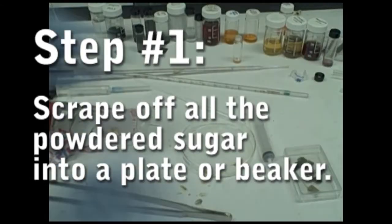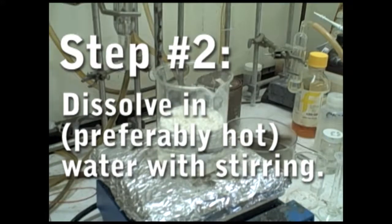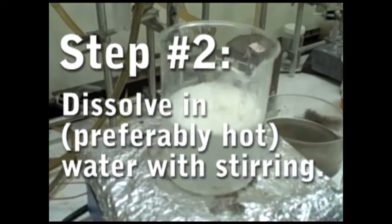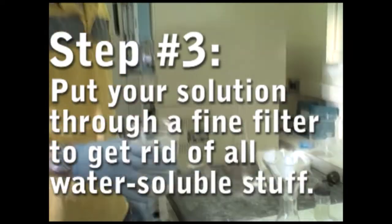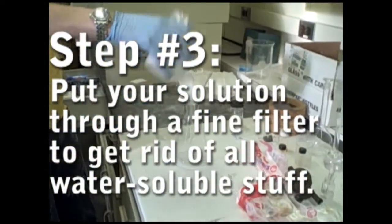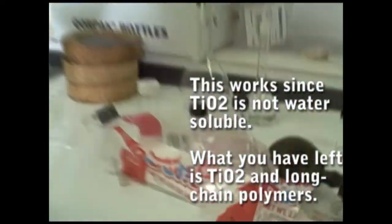Here's how we did it. Try to include as little cake as possible. Take your donut powder and put it in some warm water. Heat it up a bit and keep it stirring for a few minutes. This will dissolve out all the useless sugar — there's a lot of it. Put your resulting white solution through any kind of fine filter. Whatever goes through is water soluble and can be thrown away.